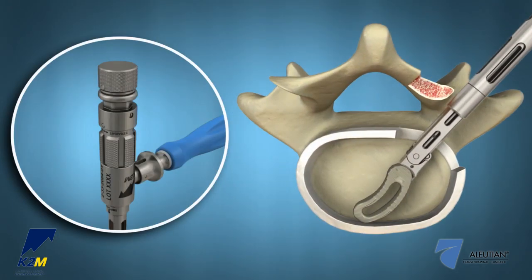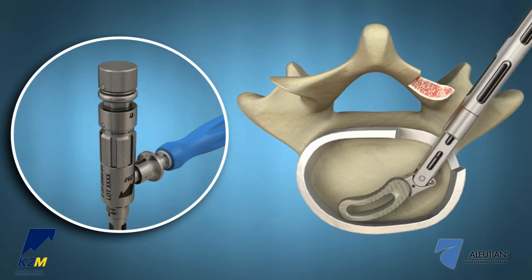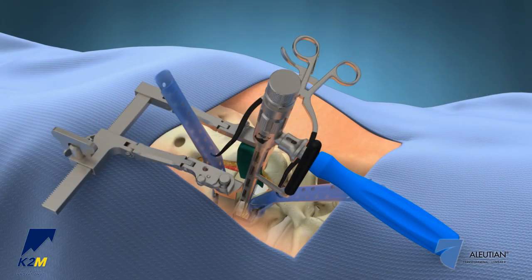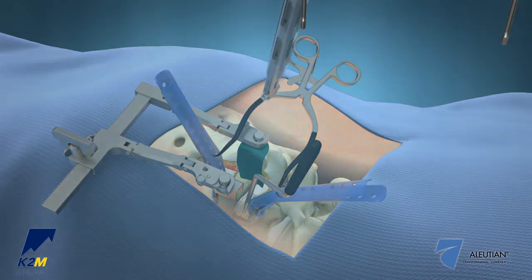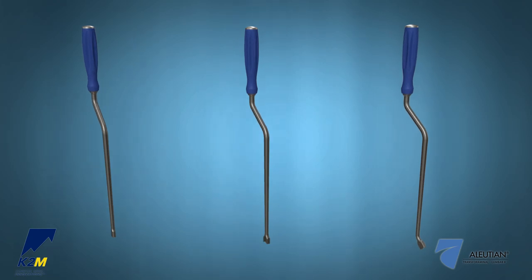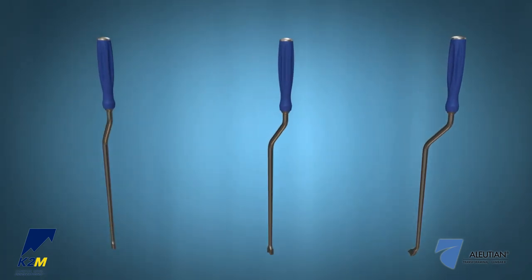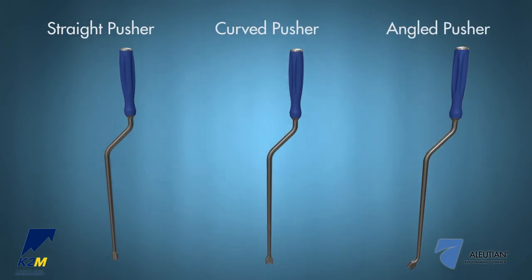Insert the implant into the disc space. Once proper placement is confirmed, disengage the implant by turning the inner shaft knob on the proximal end of the inserter counterclockwise. Completely remove the inner shaft once insertion is complete for cleaning. A variety of pushers are also available to aid in final placement of the interbody. The pushers come in straight, curved, and angled options.